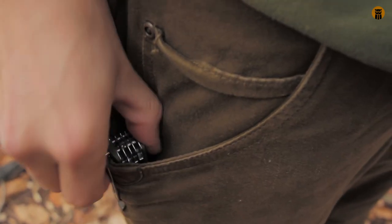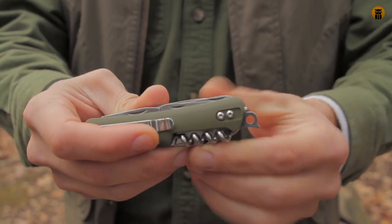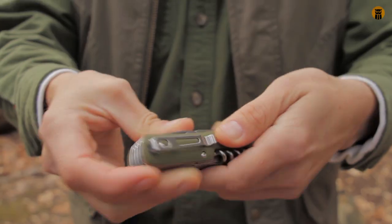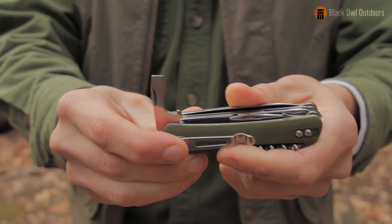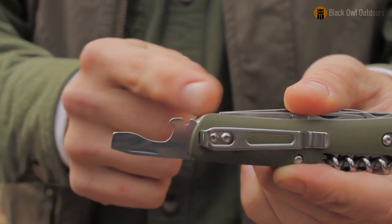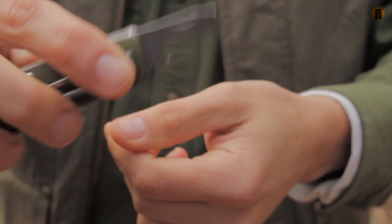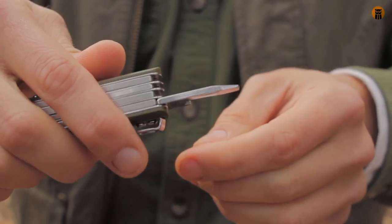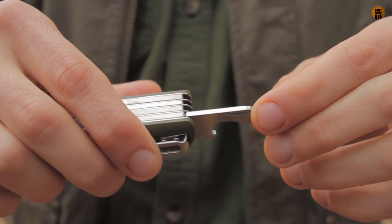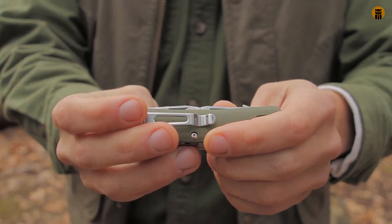First tool I'm going to cover is a little lanyard hole — kind of cool. Right here there's a flat head, wire strippers used in conjunction with the blade, and a bottle cap opener. Pretty standard tools, with nice thickness on all of them. I will show a comparison with the Victorinox I brought out, which I use a lot, so stick around if you want to see that.